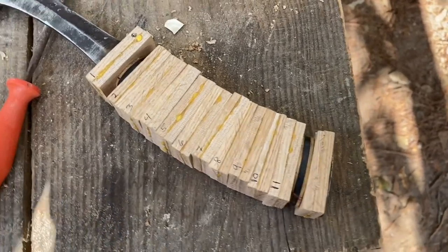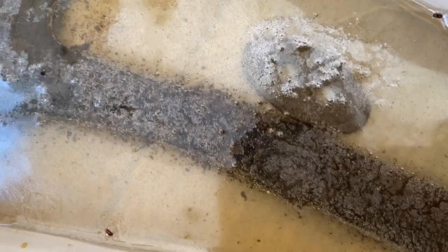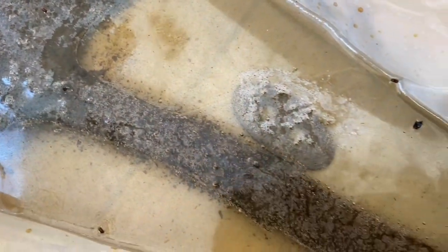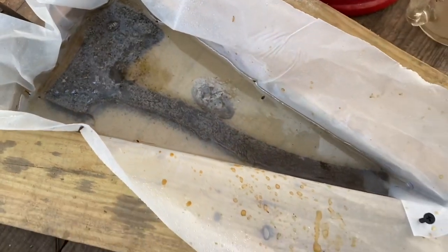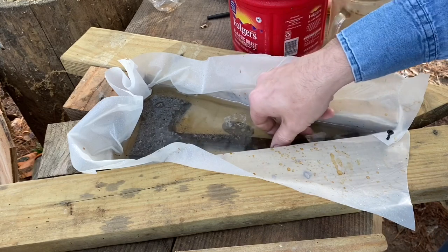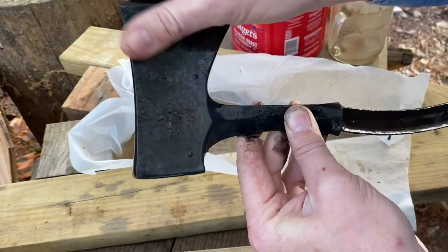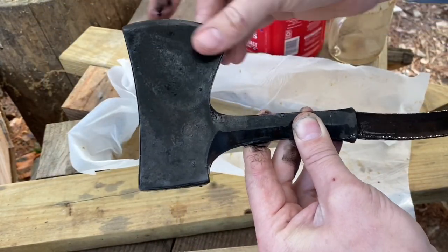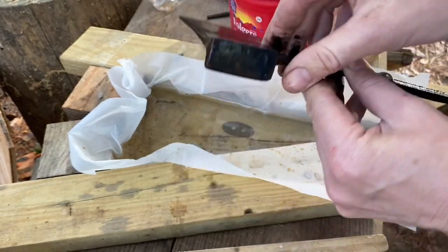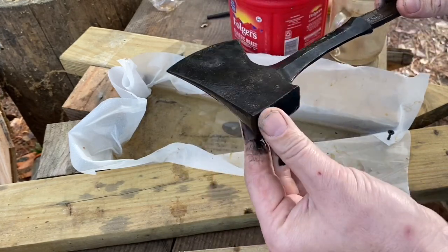I've got the handle fitted. I'm going to pull everything back off and let it soak in vinegar overnight. It set overnight in the vinegar and looks like a lot of the rust has fallen off — it's down at the bottom now. Let's pull it out and see how it looks. I can feel a lot of the rust that's flaked off; it's a little messy. I'm going to give it a scrub with a wire brush and water.